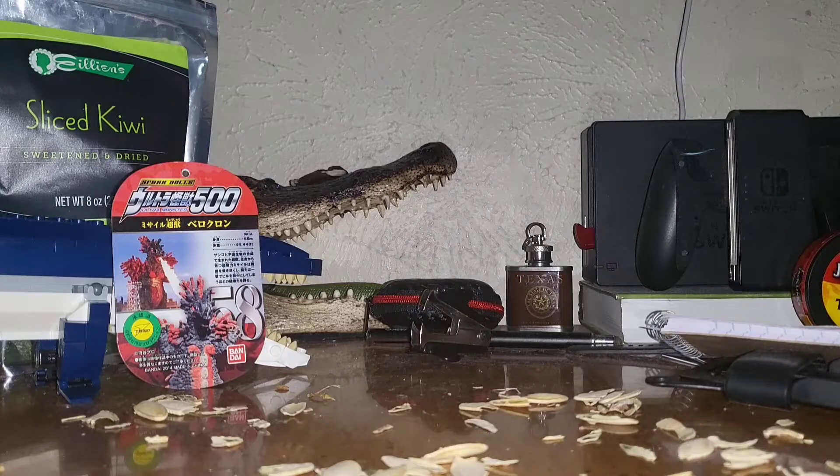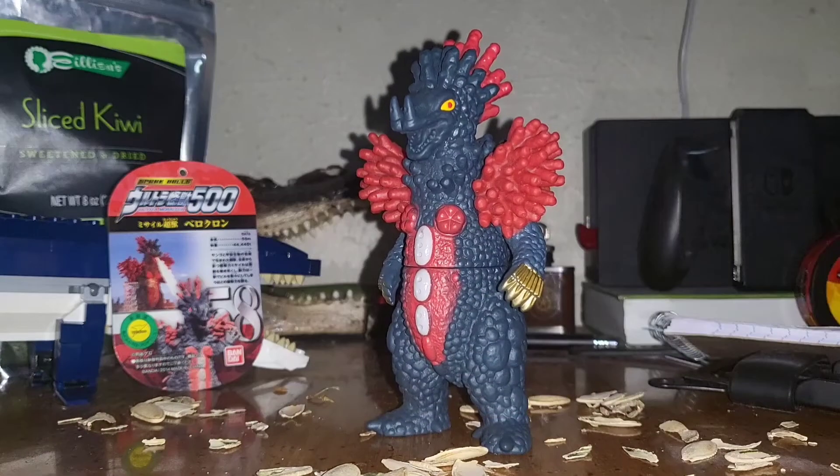Welcome back to another figure analysis. This time we're going to be reviewing Vekrom.